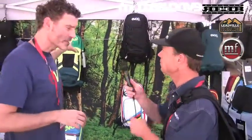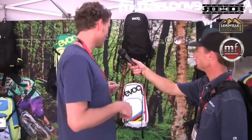What else you got for us? So the protector backpacks we have in three different sizes: 10 liter, 16 liter, and 20 liter. And over here we have our performance packs, which are very light, without protection, geared more to performance riders and enduro riders that need hydration and just a little bit of space for their gear.